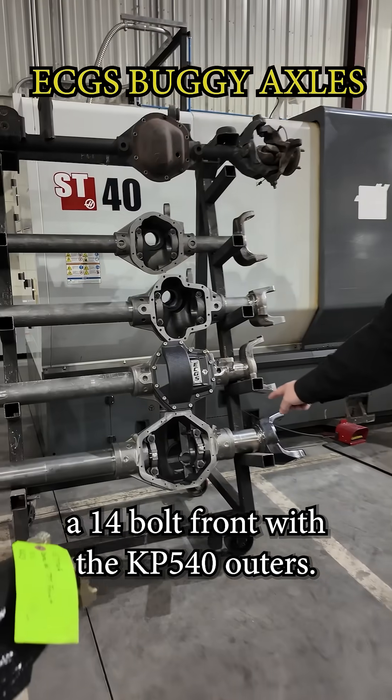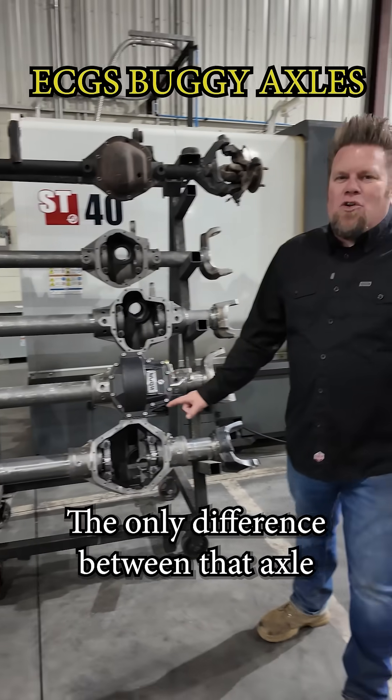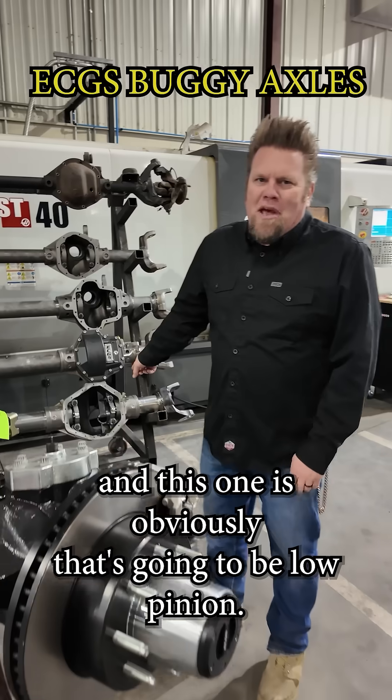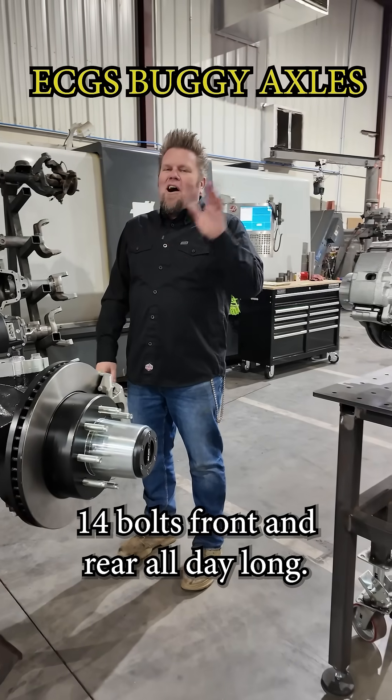A 14-bolt front with the KP540 outers. The only difference between that axle and this one is that it's going to be low pinion. My buggy: 14-bolts front and rear, all day long.